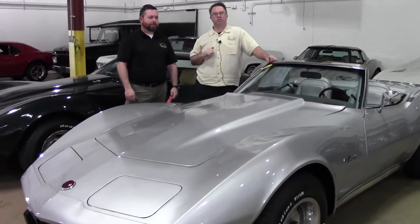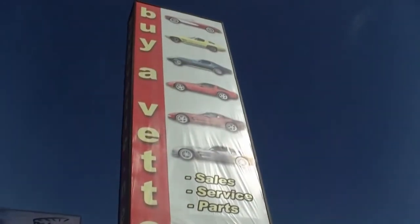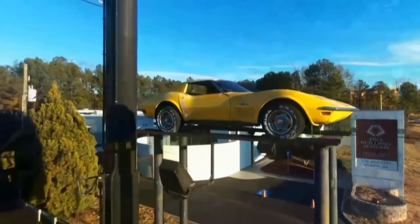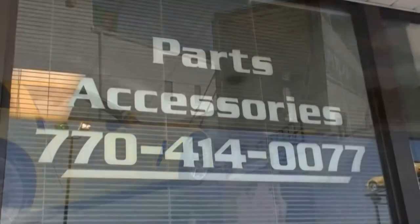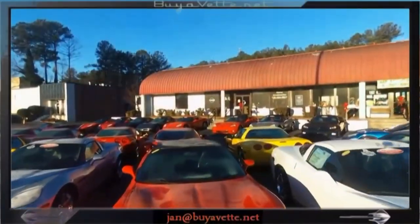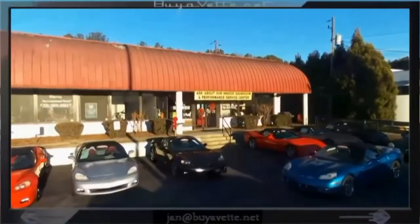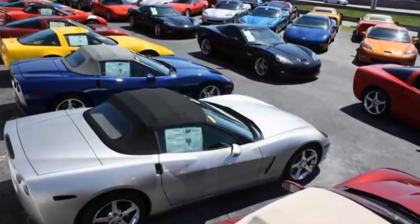Thank you so much for joining us at Corvette TV. Always remember, if you have a topic you want to see, let us know. We have a bunch of great salesmen here — this is Keith Lothrop, who just joined us. Say hey. Hey everyone! Look for him in the videos and some of our shows to come.